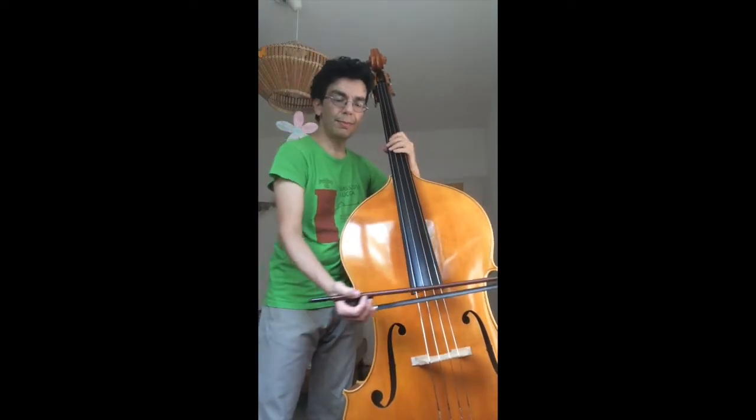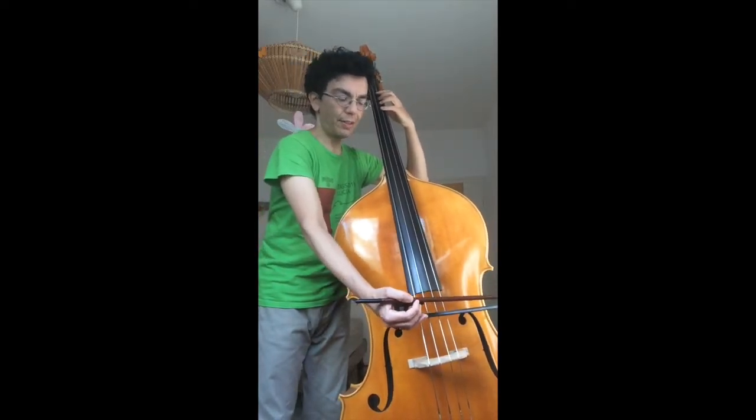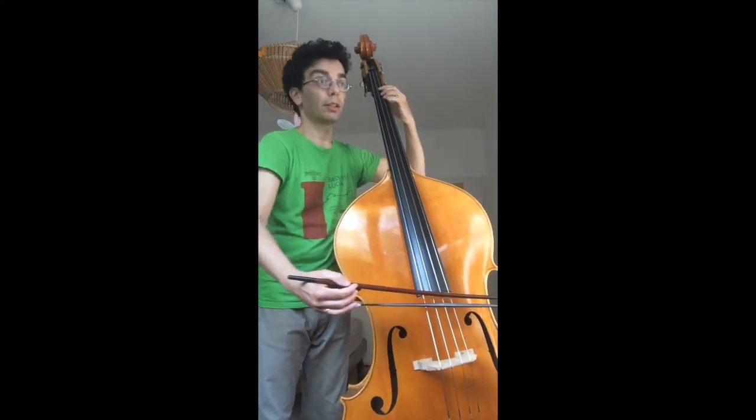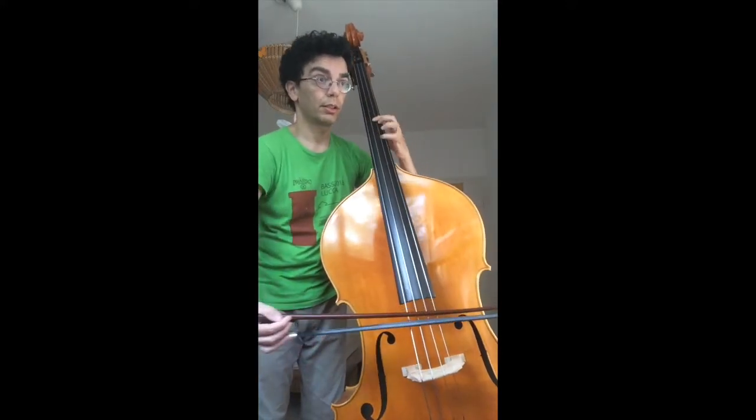The problem is to return to the bow, that is to the talon, because if we don't do anything, this is what will happen — after a few minutes, we have used up the whole bow. So it's a bit of an asymmetric bow use: we take the bow, and then we take the bow.